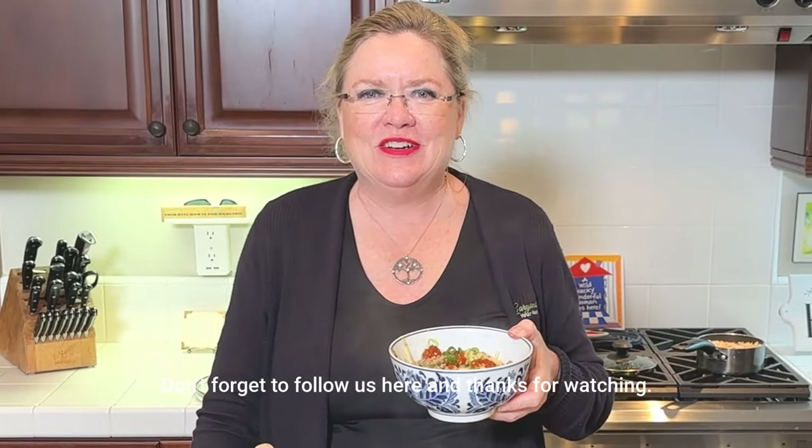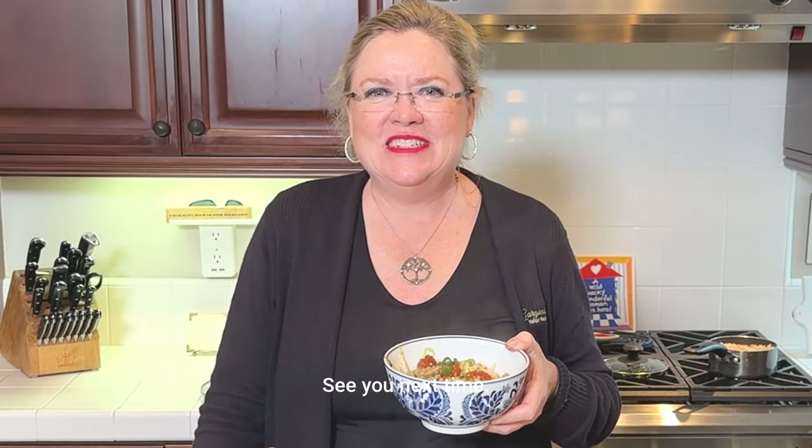Thank you for watching. As always, I love your comments. Don't forget to follow us here, and thanks for watching. See you next time.